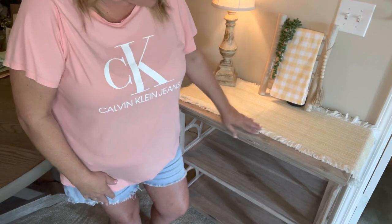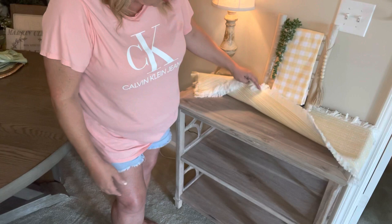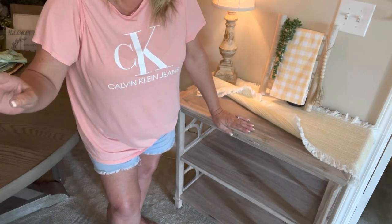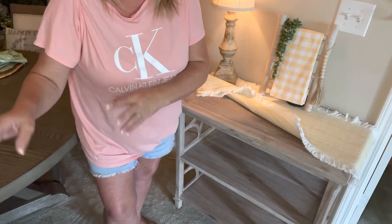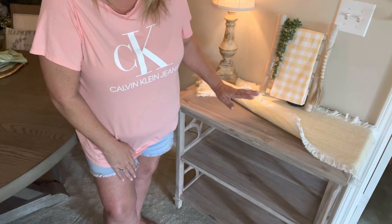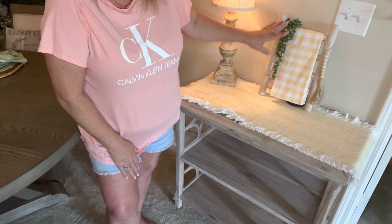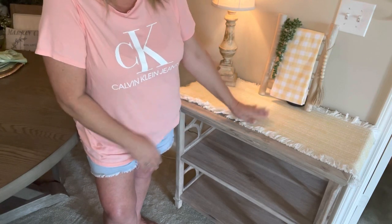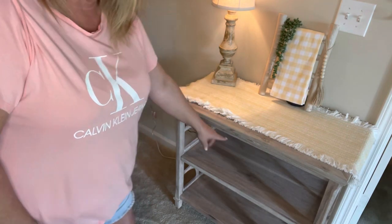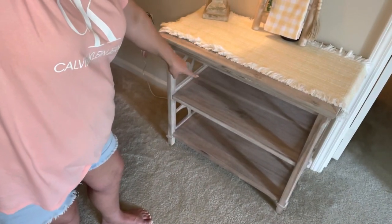I'm going to show y'all the stand I'm talking about. It's this two-level stand I picked up at Home Goods for around $199. I really liked it — I had bought it to put in my foyer entryway but decided not to. I've had it already decorated a little bit, took all that stuff off, but I did leave the lamp and my little mini ladder. I also left this runner here — it's yellow and white with little ruffles.